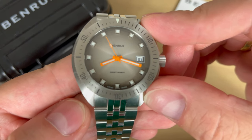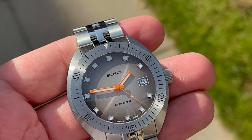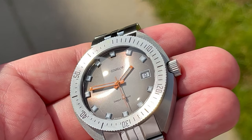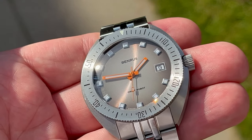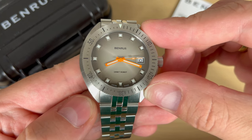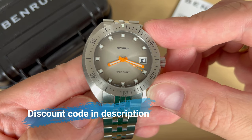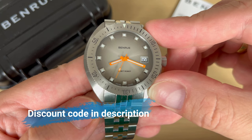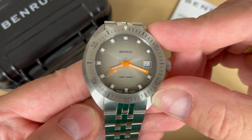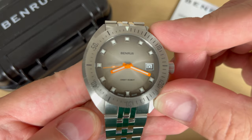The watch is priced at $995 US dollars. I think that's a pretty fair price for a watch from a famous company — really nicely made, really nice finishing, nice materials. If you use the discount code in the description, you can get some percentage off, or you can sign up for Benros's newsletter and automatically get 10% off. You get two years of warranty. If you buy this watch through the link, some percentages will go to this channel — but I'm still giving you a fair and honest review.